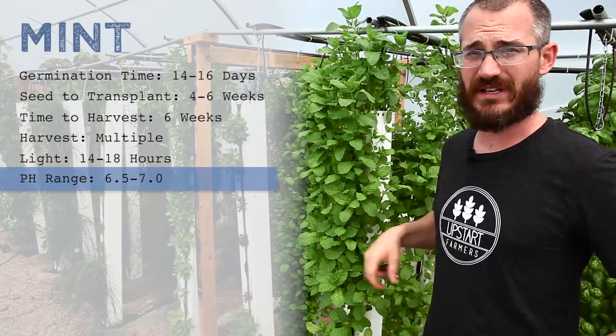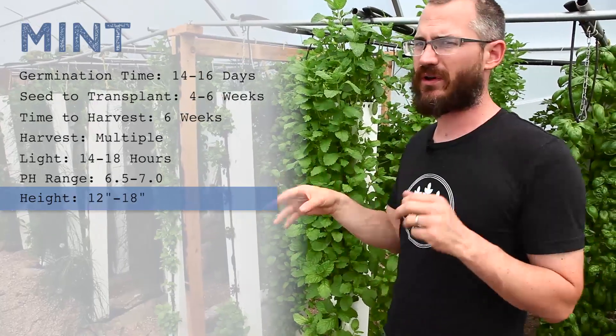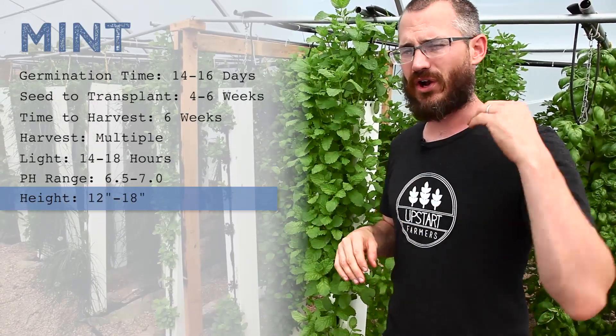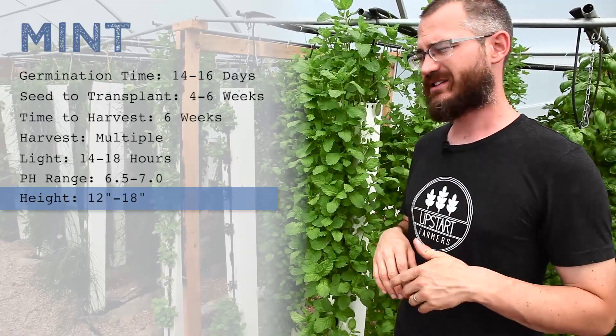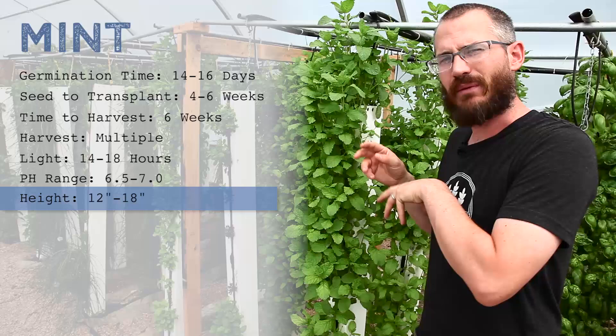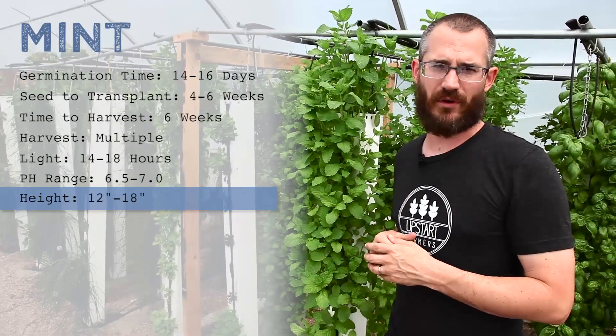It is a vigorous grower. It grows really fast once it builds up some root mass — it will just keep growing and growing. You can cut it back to the crown with no fear of really hurting the plant significantly; it just takes a little longer to grow out again. Complete harvests are a total possibility with this crop, and then you just regrow from the crown.